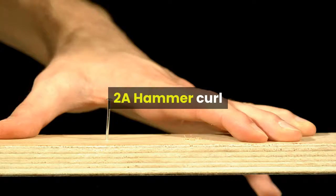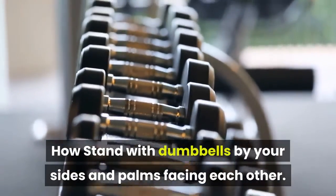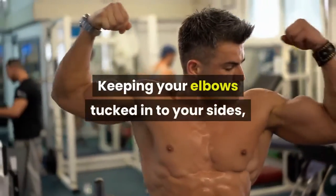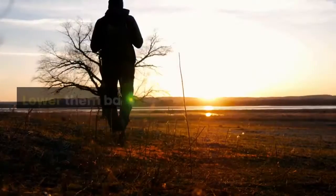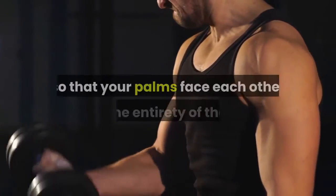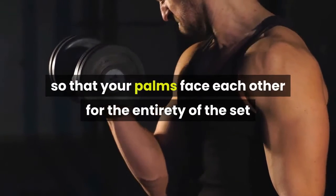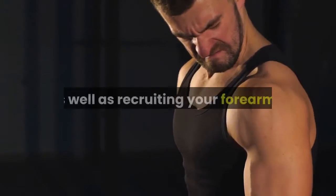2A Hammer Curl. How: stand with dumbbells by your sides and palms facing each other. Keeping your elbows tucked into your sides, curl the weights up, squeezing your biceps at the top. Lower them back to the start. Why: adjusting your wrist position so that your palms face each other shifts the workload to a different part of your biceps muscles, as well as recruiting your forearms.